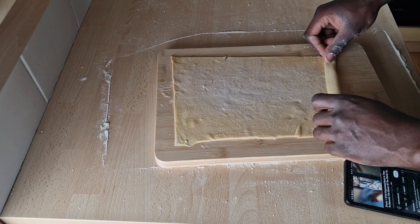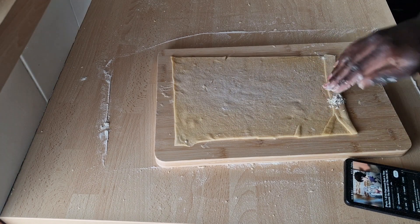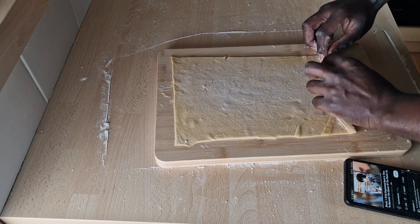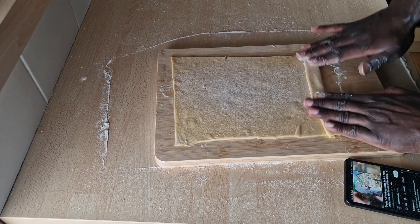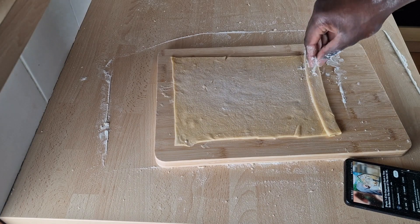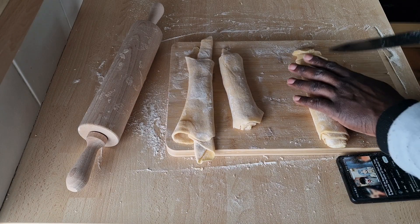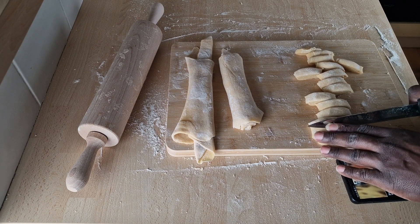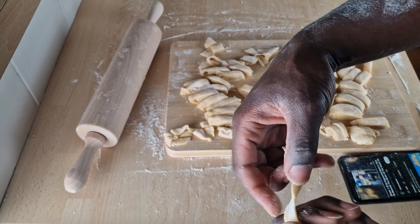Then you may start folding the dough according to the size that you want your pasta to be, and with each roll add a bit of flour so that the dough does not stick on itself. When the dough is completely rolled, you may cut it based on the desired size that you want. Personally, I do it randomly because it all tastes the same to me, and even if it doesn't, it's all going the same place.